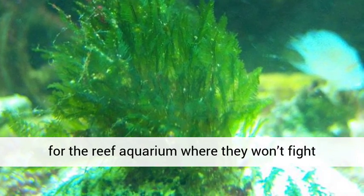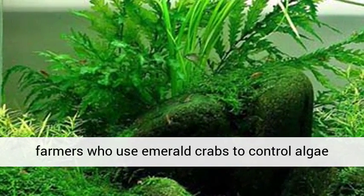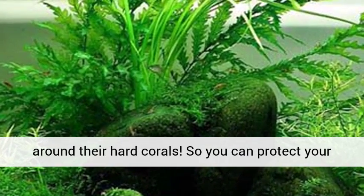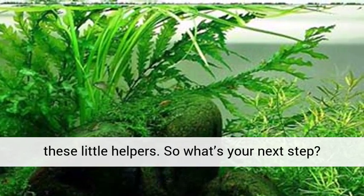The Emerald Crabs are a great idea for the reef aquarium, where they won't fight with other inhabitants. There are even coral farmers who use Emerald Crabs to control algae around their hard corals. So you can protect your saltwater aquarium plants by stocking some of these little helpers.